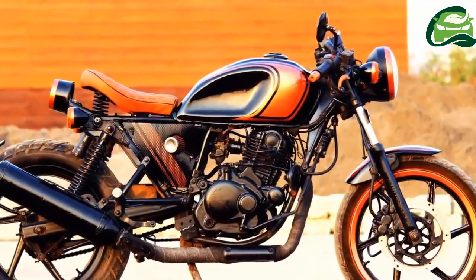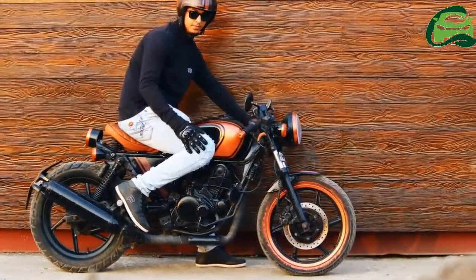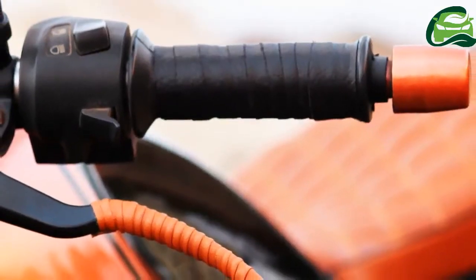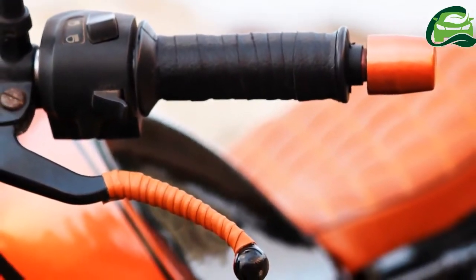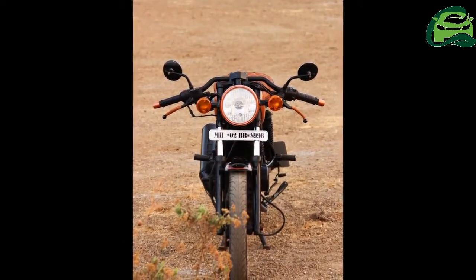The stock headlamp has been replaced by a circular unit. The front fender is a short, custom-made unit while the fuel tank has been carved with a recess for the rider to lock the knees. The single seat layout has a tan leather cover with the rear tail lamp positioned right behind it.